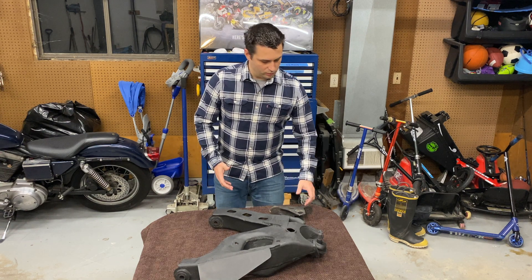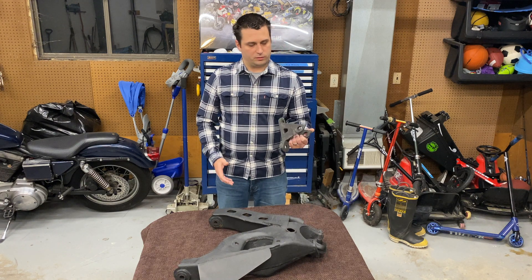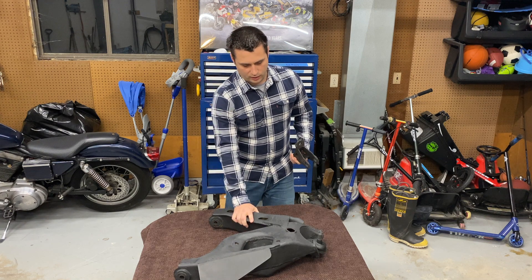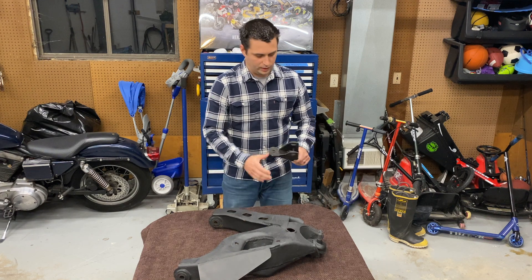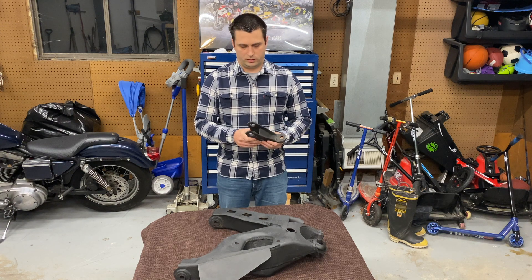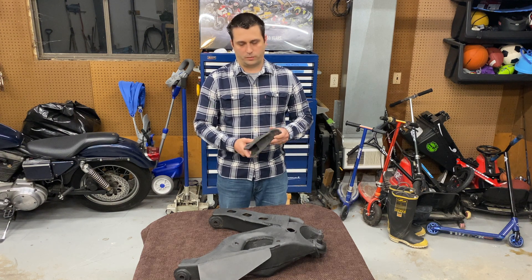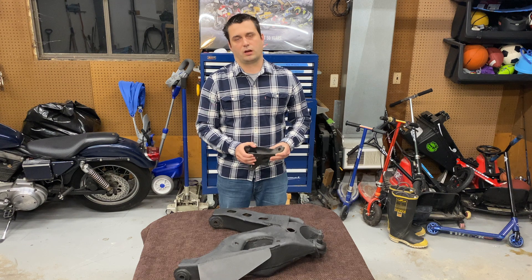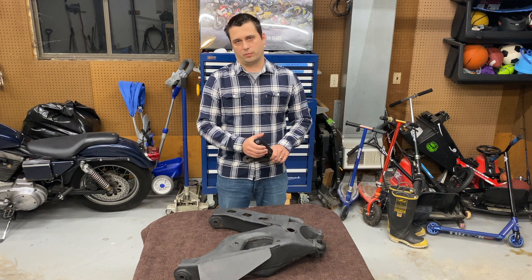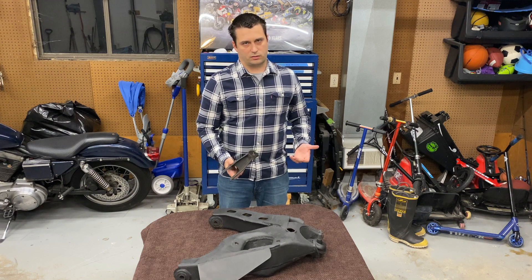Right now you've got to work around the factory mount — the big heavy factory mount. I've got an upside-down Humvee A-arm right here. If you're working with this, you've got a few problems. One is it's cast iron, so it's pretty hard to modify, especially if you're trying to weld on it. If you weld on it, your welds can become brittle, break, and the part is no longer that strong.